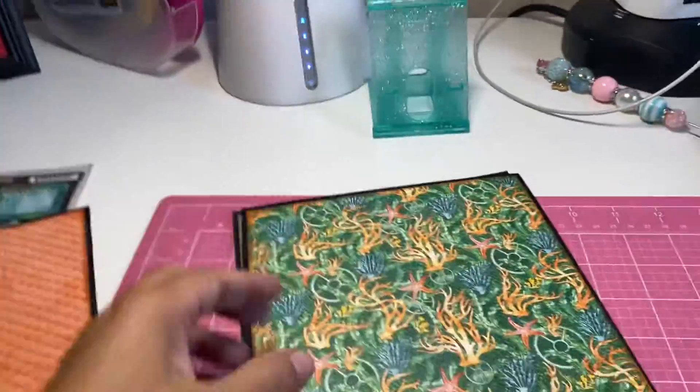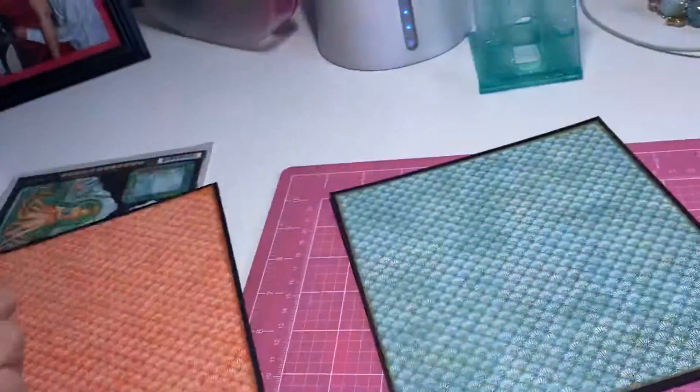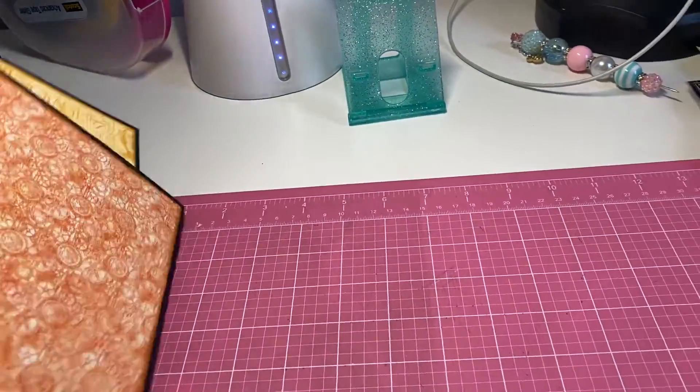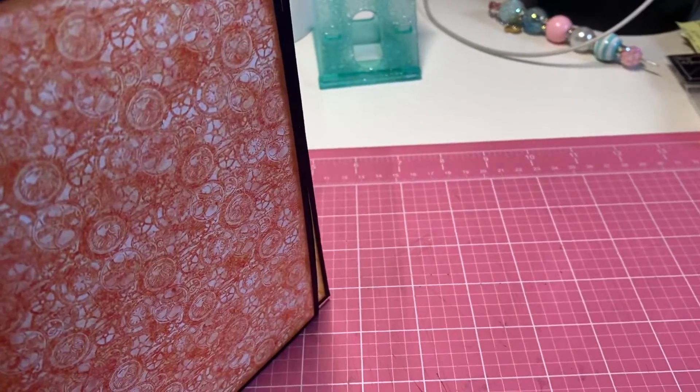Here is this one, the back of that, and the last one. I think this is heavyweight chipboard — I'm not sure, I don't think it's medium, I think this is heavyweight chipboard.